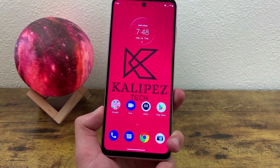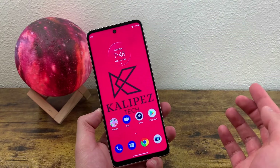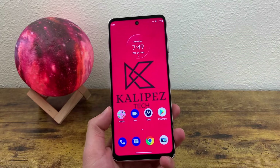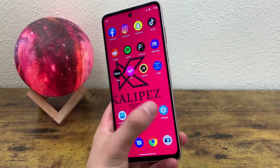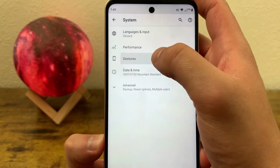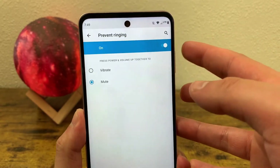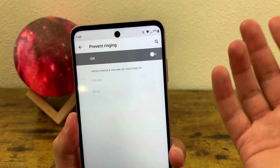The next thing I'm going to show you is a feature called Prevent Ringing. This is basically a quick way to get your phone into either vibrate or mute. To use this feature, all you need to do is press the power key and the volume up key at the same time, and it's going to go into vibrate mode. If you want to use mute instead of vibrate, go to Settings, then System, then Gestures, and Prevent Ringing is right here. By default it is on vibrate, but you can also change it to mute. You can also turn the feature off so it doesn't do anything at all.